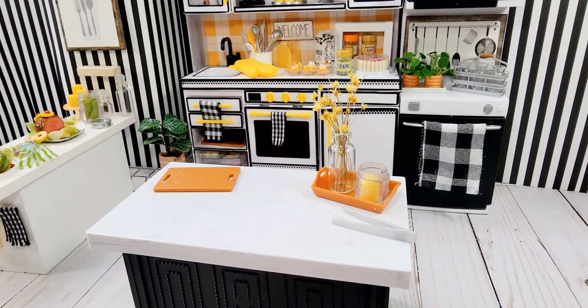Hey y'all, it's Sarah and I'm playing with some miniatures today. I am doing kind of a DIY, or at least trying one, and we'll see how it goes together. I'm going to share with you what I'm about to do and it may give you some ideas of something you can try.